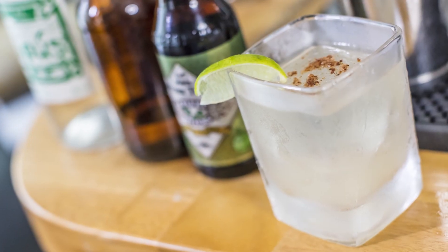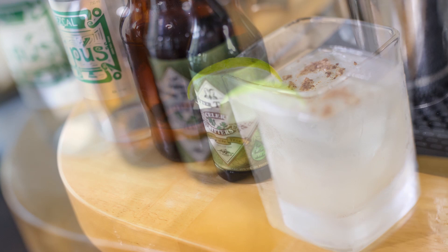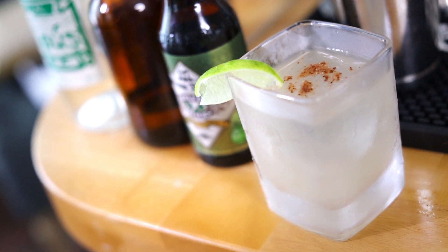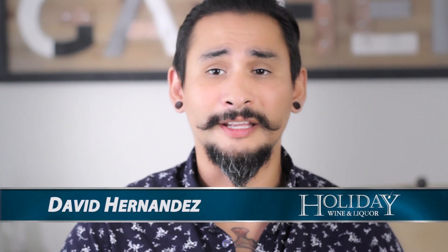There you have it folks, here is the Apio cocktail — a cocktail that is ridiculously easy to make, very similar to a margarita, save for the fact that it's got a little bit more of a smoky and savory vibe due to the use of the mezcal and the celery bitters in there.